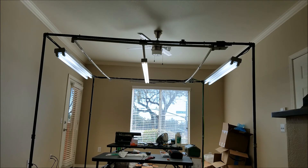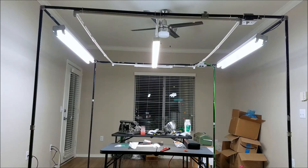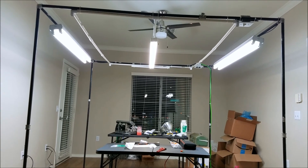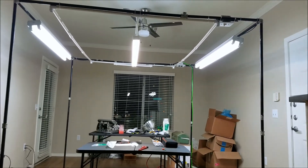I hope you enjoyed this video and thank you for watching. I think this setup will be completely satisfactory — there's definitely plenty of light on the work area.